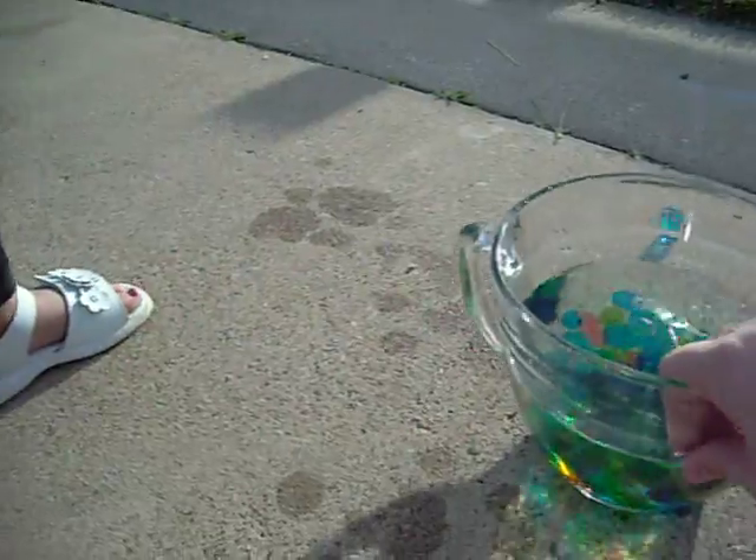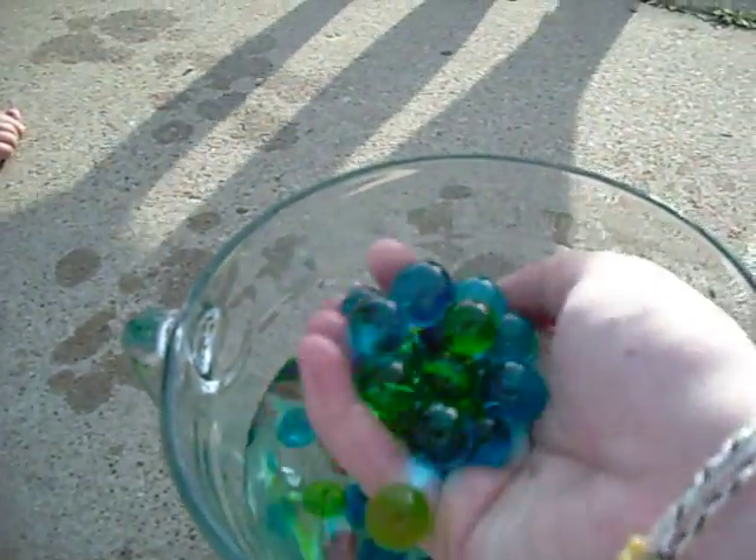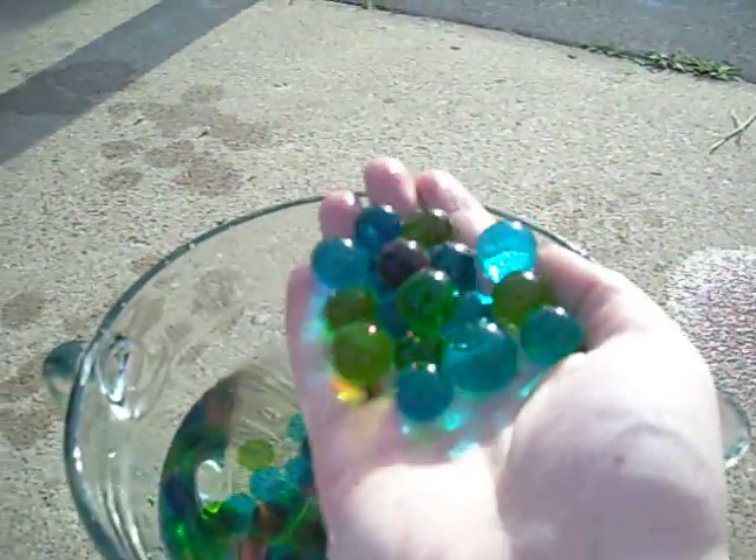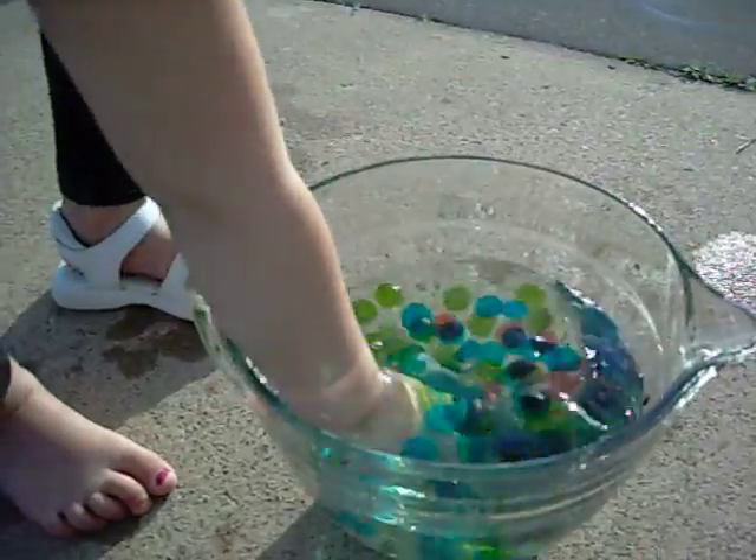Do you like this experiment? Let's see. There's all the balls. This is so awesome.